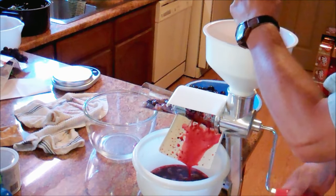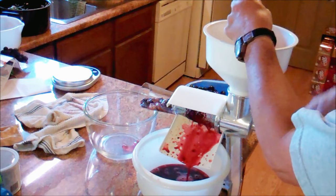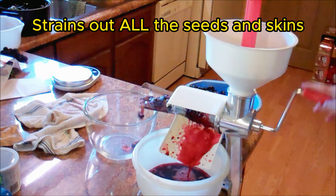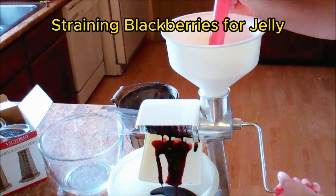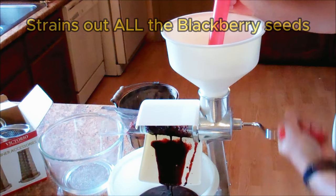So I'm running grapes through it. And as you can see, it is working. It is very easy to turn, like one finger and your thumb. Not a problem. As you can see, juicing them nicely.